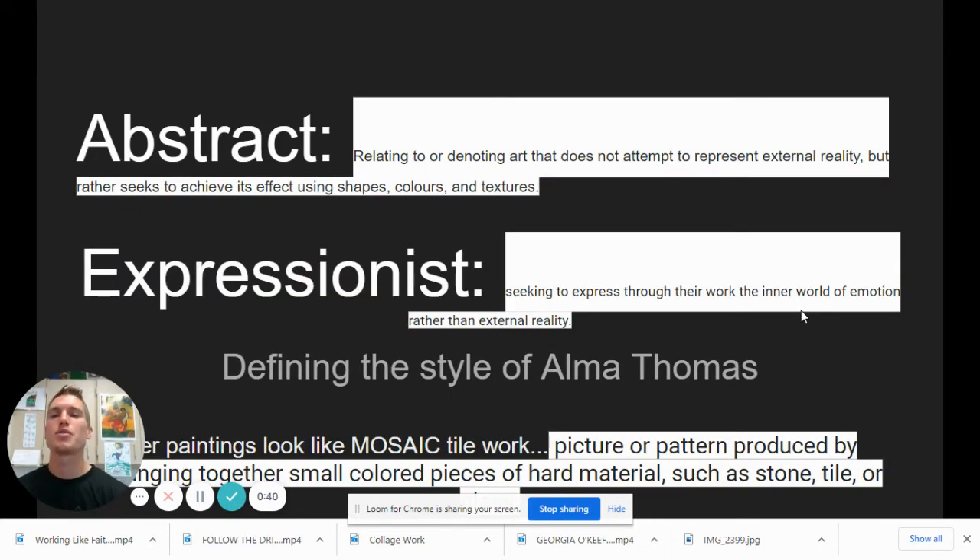Alma Woodsy Thomas was an abstract expressionist. Abstract — not like real life. It doesn't attempt to represent reality, but rather seeks to achieve its effect using shapes, colors, textures. So using elements and principles of design without realism. As an expressionist, she sought to express emotions through her work rather than reality. It's just seeking to express that creative energy that is inside us that she liked to talk about.